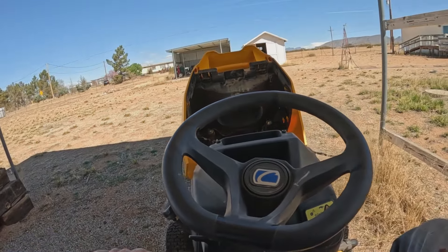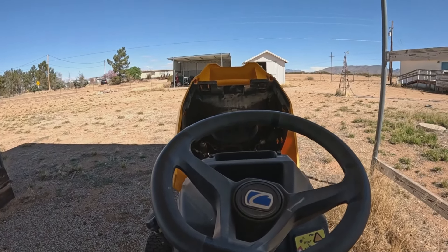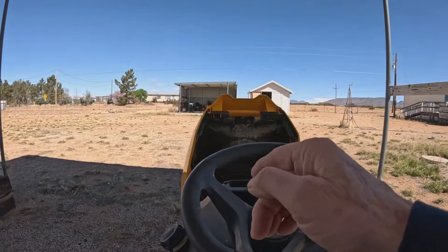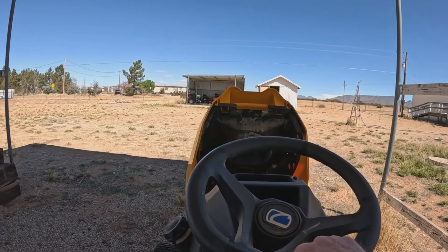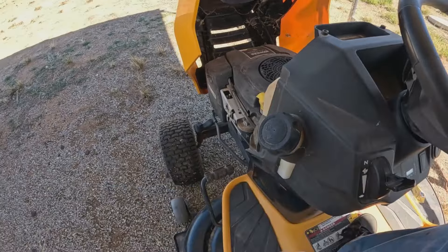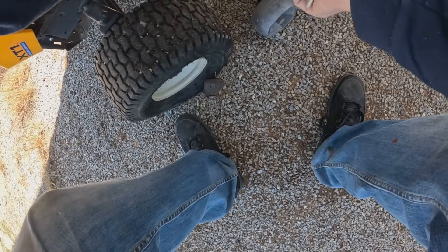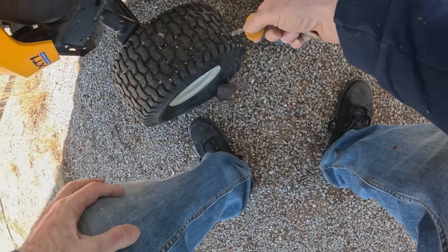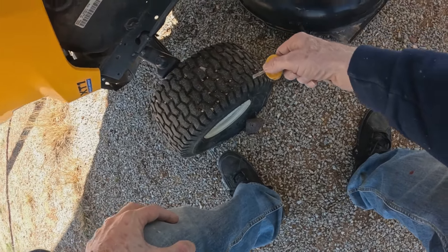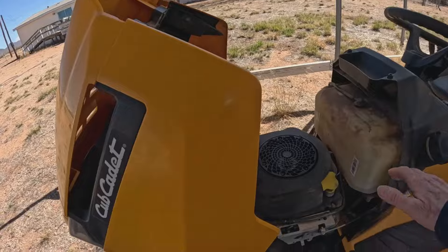Okay, well, that battery's had it. I don't think that new jumper thing's gonna do this because this thing's having a hard time. It's getting gas in it, it's got gas. Yeah, we'll let it sit a little bit and I'll come out and try it again.